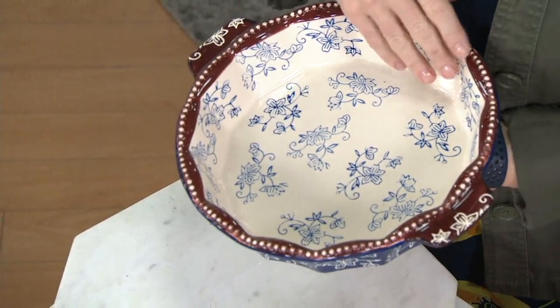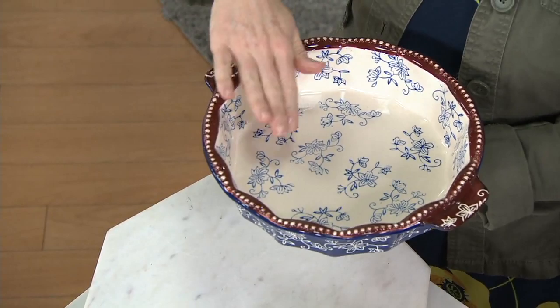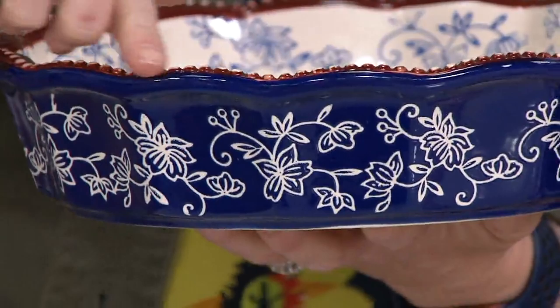This is our floral lace pattern — our beautiful 9-inch pie plate. Notice it has the fluting that runs around the edges, so that when you want to fold that crust over, you can cheat a little bit. You can make that beautiful store-bought crust look stunning in our pie dish.